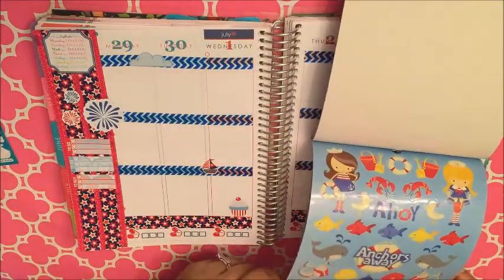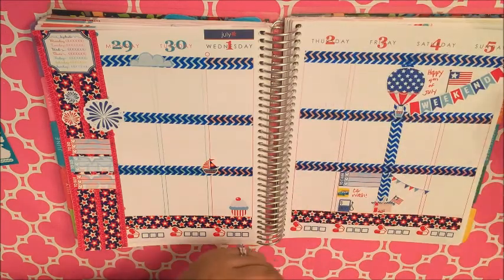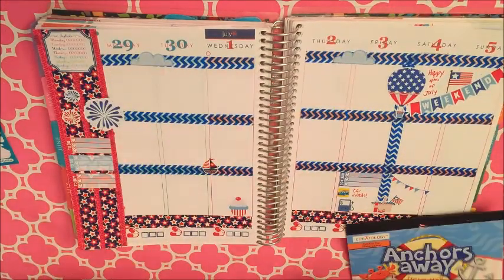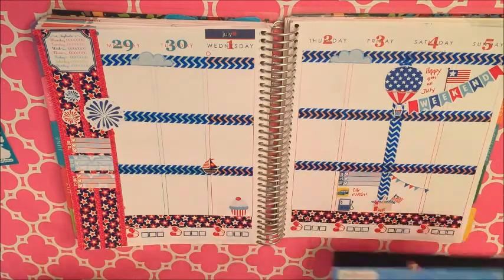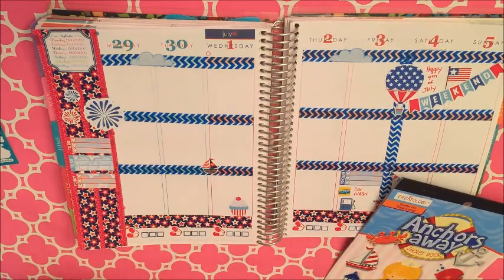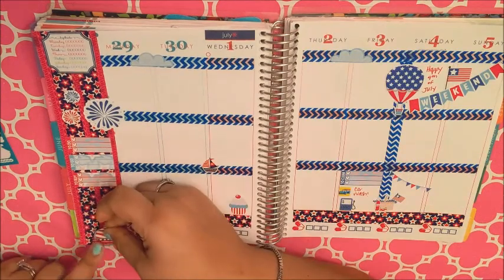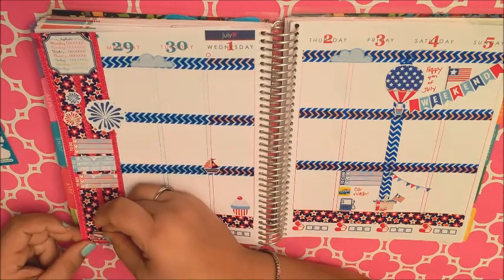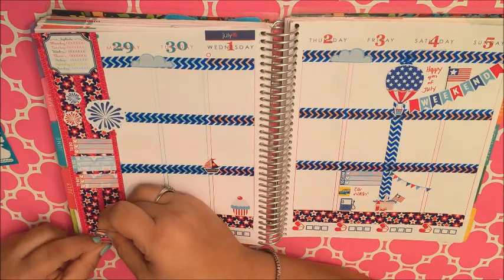I'm using this sticker book from Michaels — it's called Anchors Away — and it's awesome because for 99 cents you get a ton of super adorable stickers. I'm using just some simple stickers this week: a boat that looks kind of patriotic and some clouds.